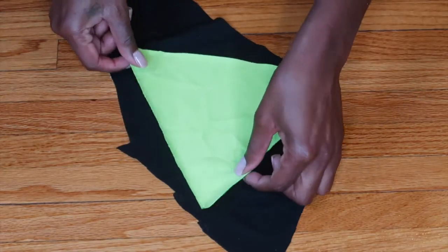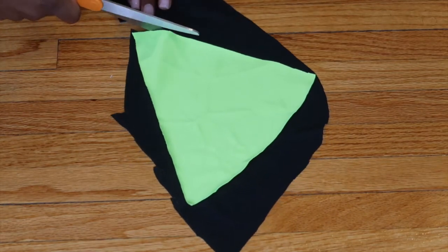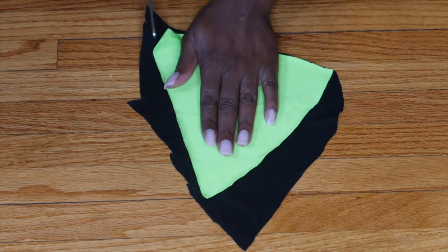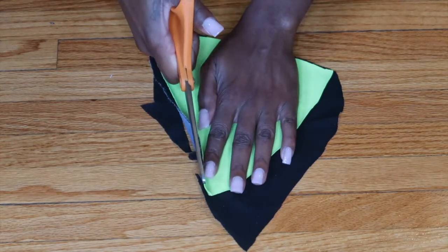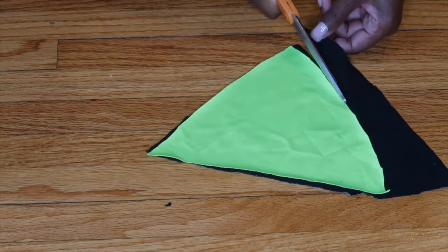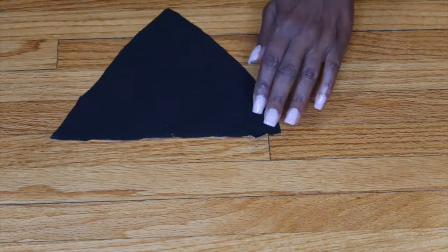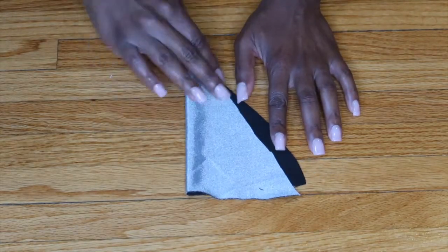Now I'm going to take this black fabric, which is going to be the lining, and place the triangle on top to cut that shape out. Once I'm done cutting, I'll trim it down because I want the black lining piece to be smaller than the green triangle piece. I'll fold it in half and trim it down again.